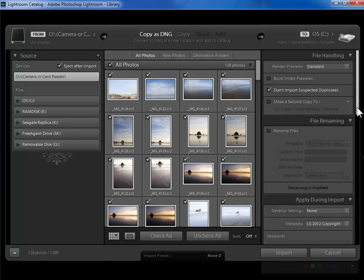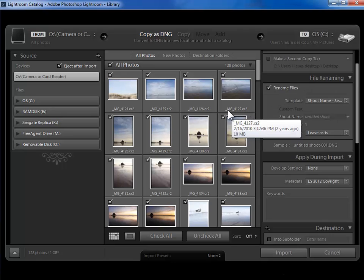Now you have the option to rename your files — these are the individual photographs, not the folders that they live in. So if you don't want your file names to be what your camera assigned, you can use this functionality to go ahead and rename your files as they're being copied off the memory card. You can also rename your files after you're done importing in the library module. Because you can rename files in multiple places I have a separate video that explains this functionality. I'm going to go ahead and uncheck this.